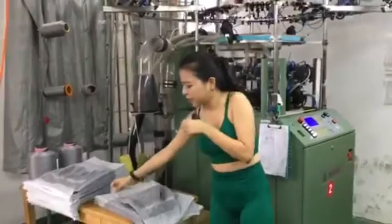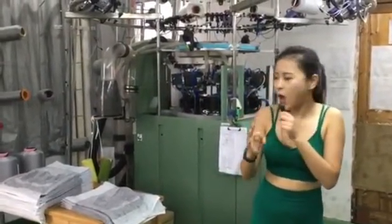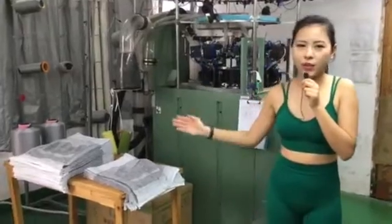So now we can go to the third station to show you how the fabric is made into shorts.